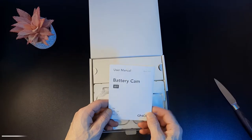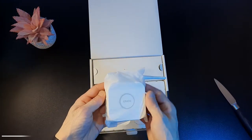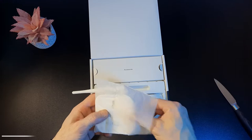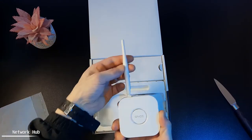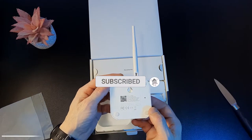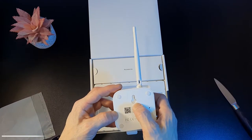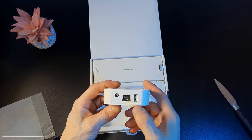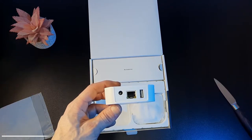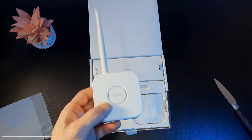So it seems well presented. We have a user manual there, which we won't be needing. And then we have a receiver here which has the GNCC branding on. Let's take a look at it closer. It looks pretty nice. The aerial is a little plasticky but it feels fine, it moves fine. The device itself feels pretty well made. We've got an SD card slot on the side, a reset button, a mounting hole, a USB port, the ethernet port, and then the 5V pin power port. This looks like it's a button on the front, probably to pair it up in some way. We'll take a look at that shortly.